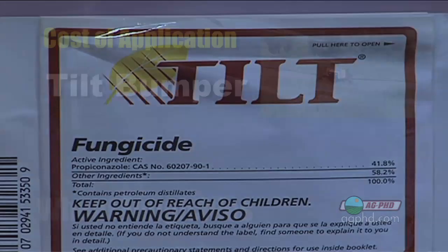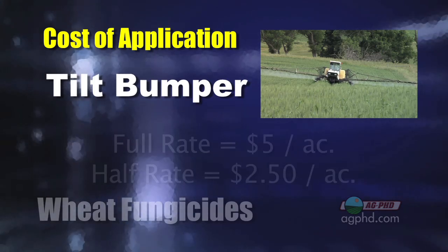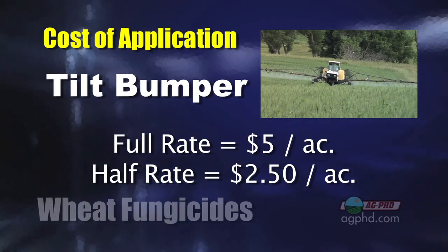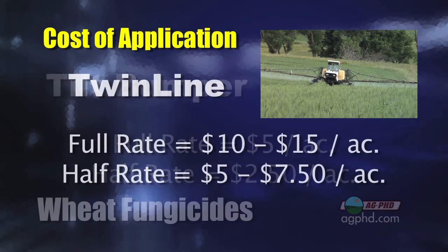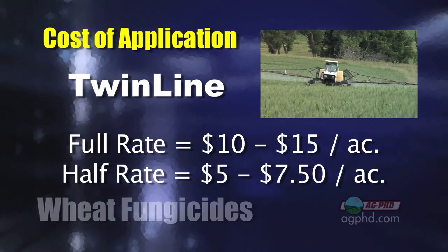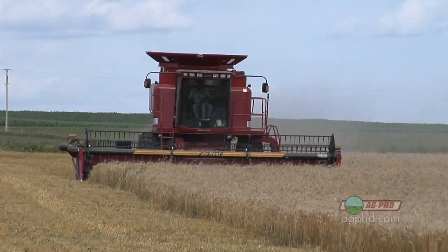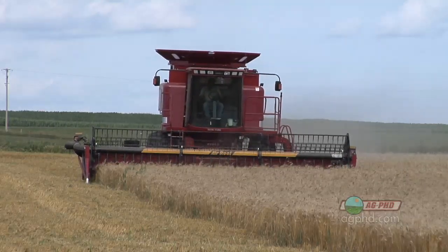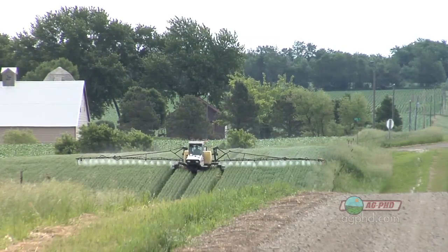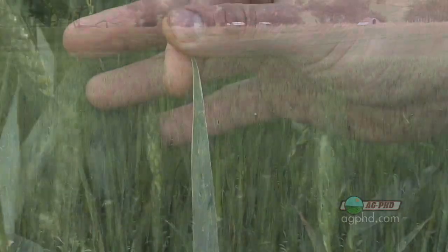With triazoles there's a wide range in pricing. The least expensive option — Tilt, Bumper, or generic tilts — can cost as little as five dollars an acre at full rate, or two and a half dollars at half rate if you only have a minor disease issue. Or you could switch up to a Twinline combination of triazole and strobe, which runs roughly ten to fifteen dollars an acre at full rate. But if wheat is five dollars a bushel and you can gain five bushels, that's a great return on investment. Studies across the country show the greatest yield gain from fungicide is right around flag leaf timing.